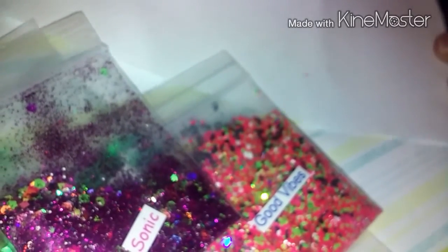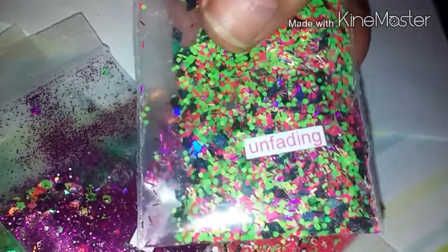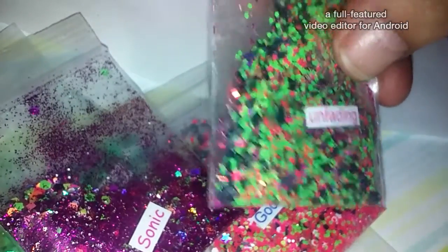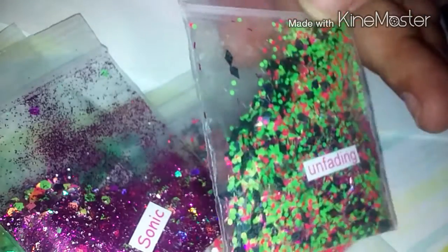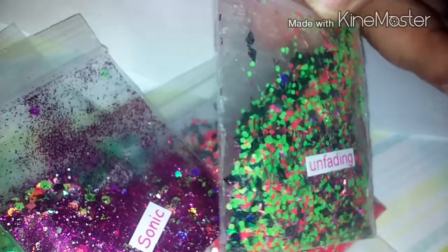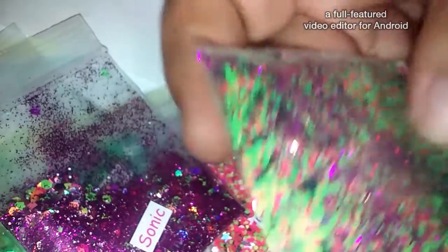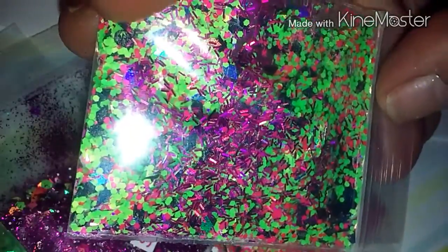This is another favorite of mine so far. This one's called Unfading. It's got holographic pink tinsel, black matte rhombus and black holographic rhombus, neon greens, and neon pink. It's gorgeous. It's a chunky mix with a medium — I like it. I think this will make some funky design too.